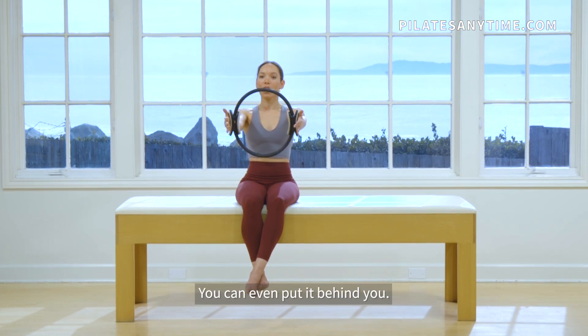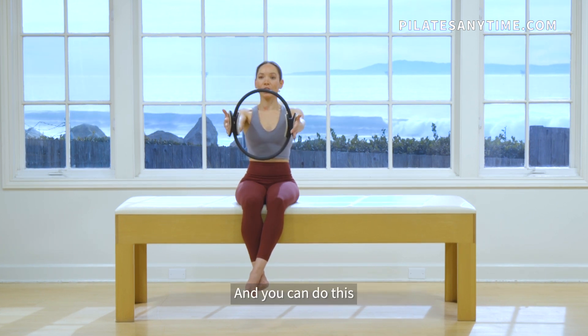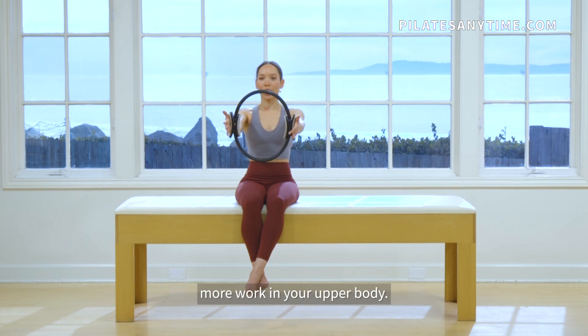You can even put it behind you. What you'll feel is that your shoulder girdle, your back, everything is engaging. And you can do this in abdominal exercises, standing exercises, whatever you need to get a little bit more work in your upper body.